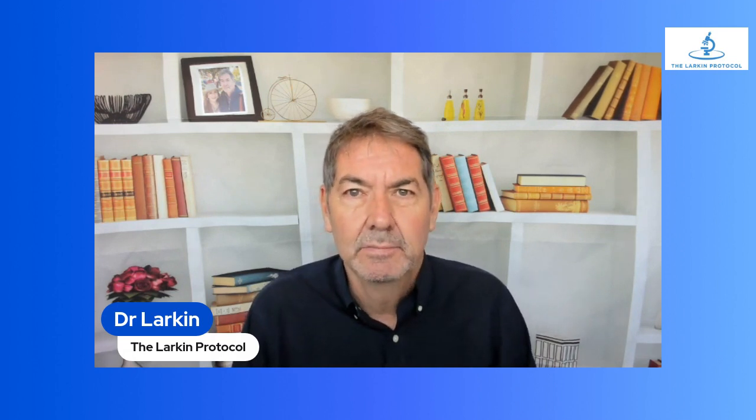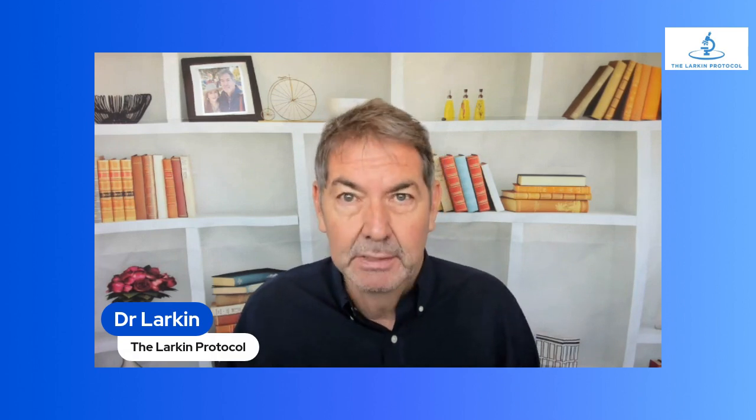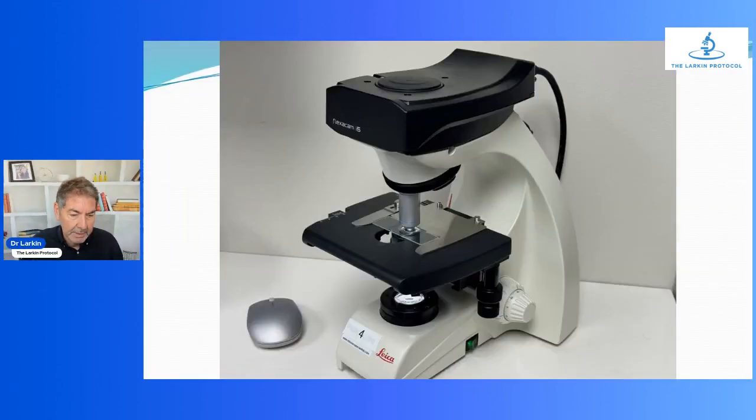Good morning, Dr. Larkin here. I am very pleased to announce an upgrade to our custom configured Leica microscope setup. It was probably about six years ago when I began working with Miller Precision Optics to create this really streamlined, user-friendly microscope for chairside identification of biofilms. This is the first upgrade to the camera, and it's very cool — I'm going to show it to you here in just a second.